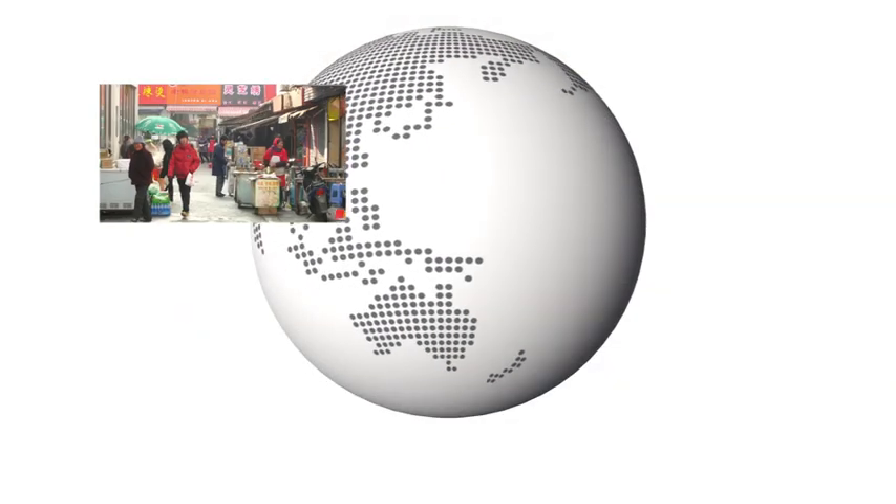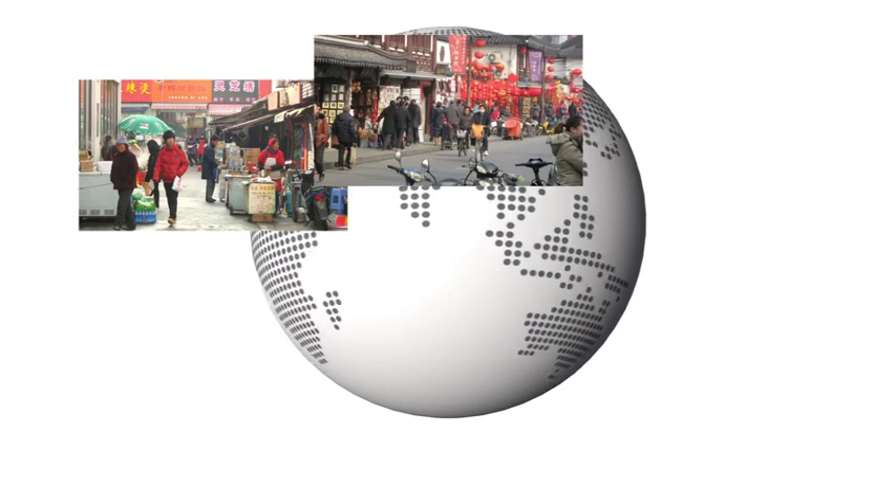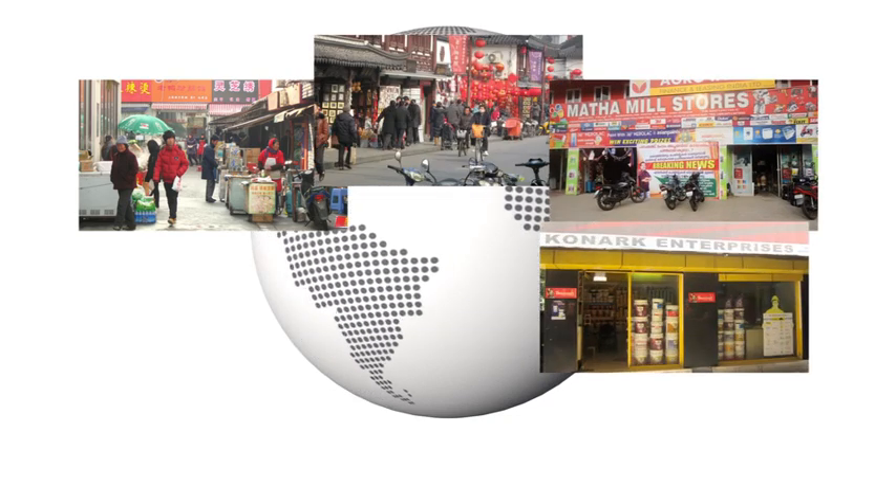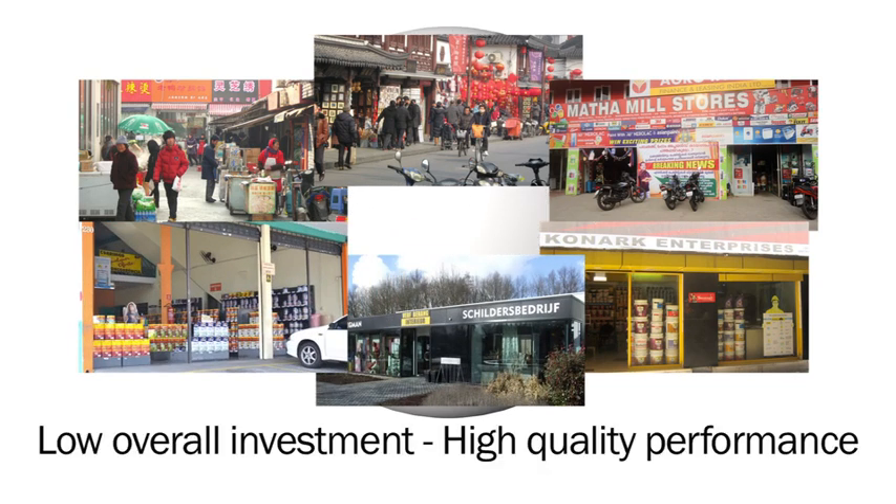The X-Smart enables you to expand your automatic tinting market. The smart design, combined with a small footprint and high-quality tinting capabilities, make automatic tinting accessible to everyone.